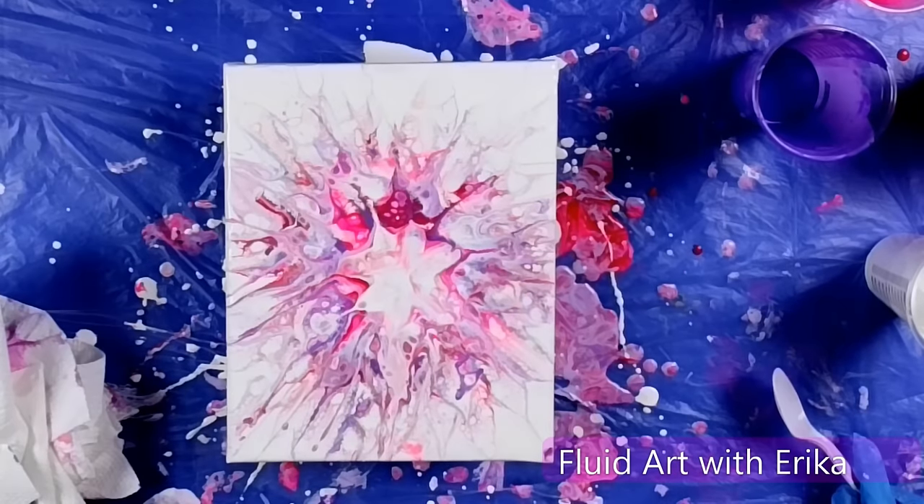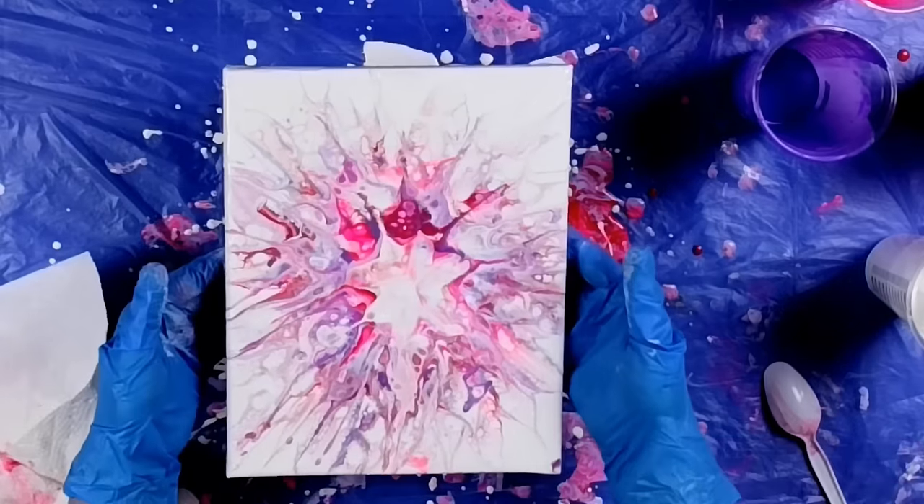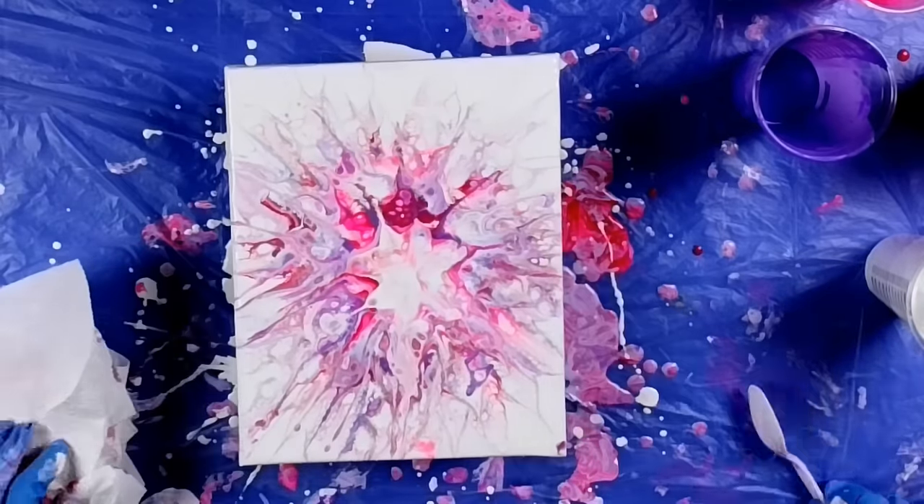I hope this video has inspired you to try something new. Thank you for painting with me, and I'll see you in the next video. Bye!